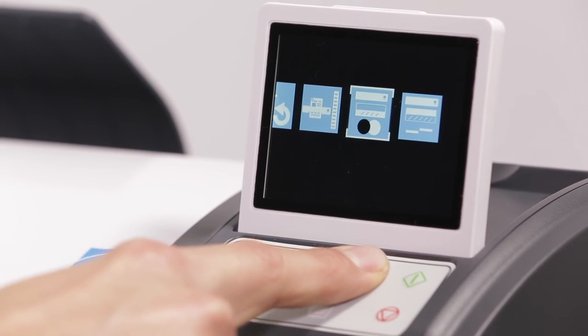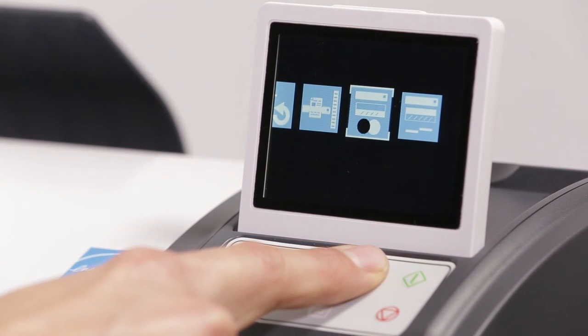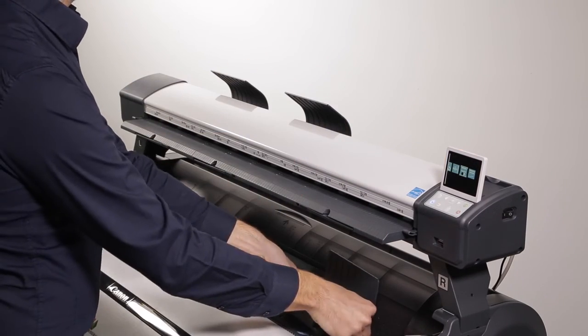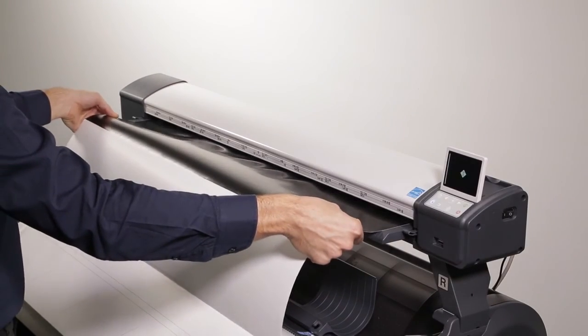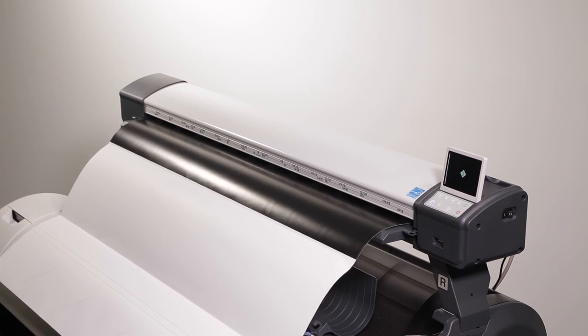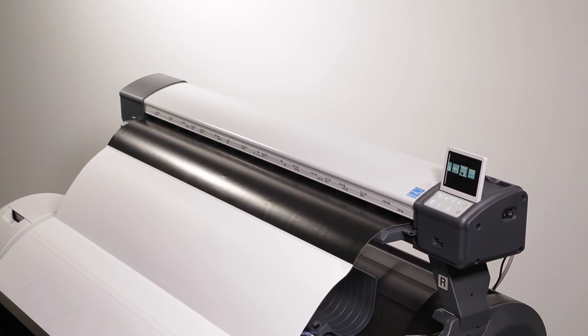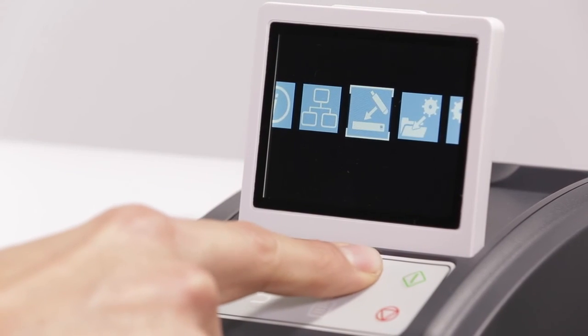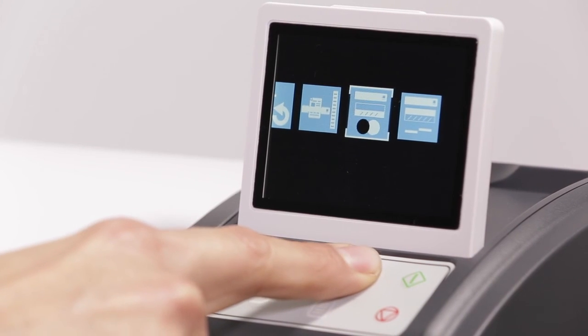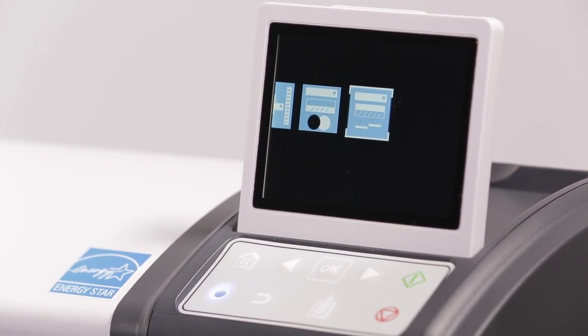Click OK on this icon to perform a scanner calibration. Ensure you have removed the ejection guides — don't forget to replace them after the calibration is complete. Enter the calibration sheet with the black side first. The calibration sheet will be required for future calibrations, so please don't throw it away. Arrow across to select auto stitch. You will only need to perform this calibration if your image is not aligned across the scan.